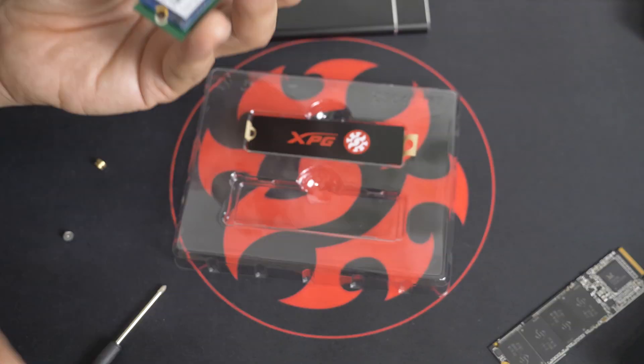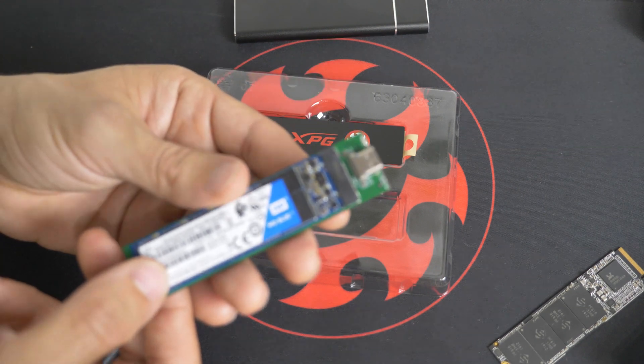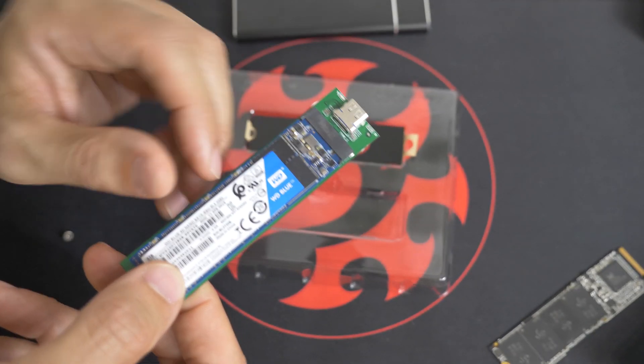Look at that. So I'm going to put this back together and show you the next part.